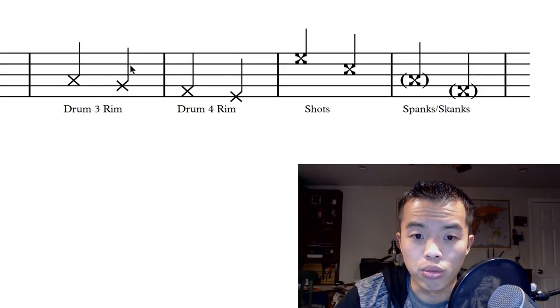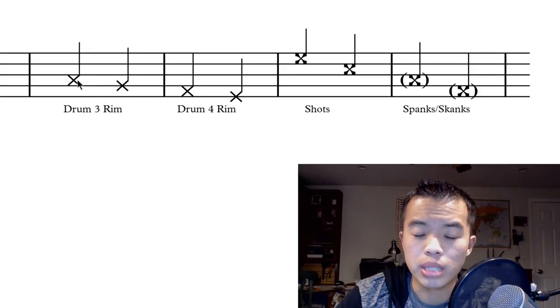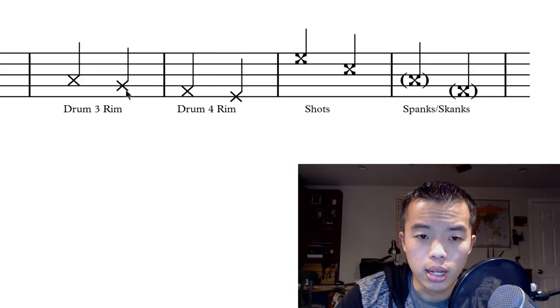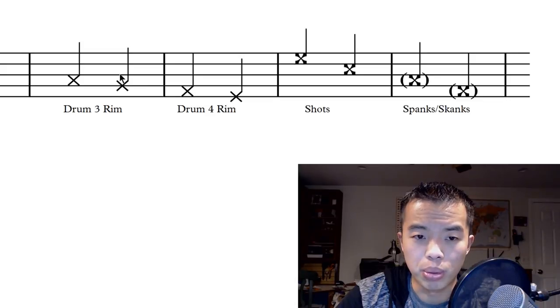Over here we have rim notations — these are just simple X's. Typically you'll only see these on drums three and four. Drum three is sometimes written on the drum note and sometimes written a little below, and the same thing with drum four.